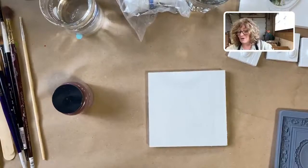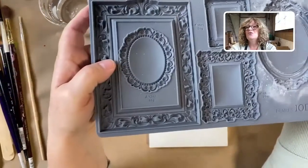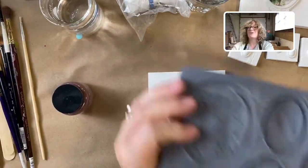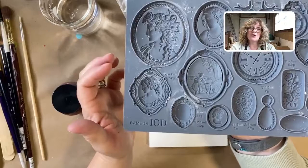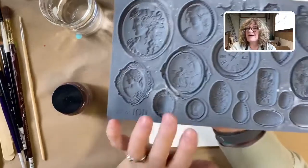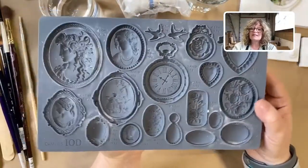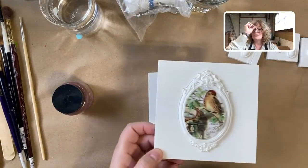We have that in stock also. What I'm going to show you how to use today are the Iron Orchid new molds. This one's called Frames — isn't it beautiful? Of course I've already started using it. And this one is Cameos. For any of you in the Merrymakers subscription box or thinking about it, this is going to be in next month's box. I'm gonna show you how to use the molds.